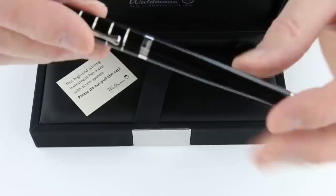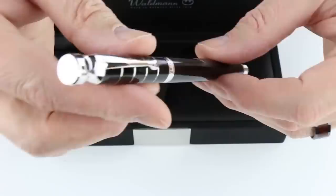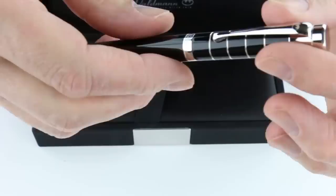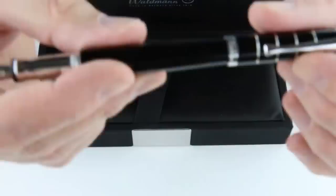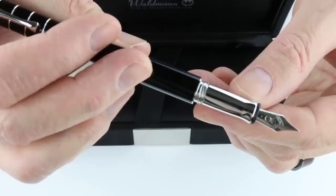Waldman pens use sterling silver on the metal of the pen, and this one also has a black resin — this is the black rings color. There are plain ring caps on both the top and the bottom of the pen. The Waldman logo is on the clip and the ring has 'Waldman' engraved with 'made in Germany' on the back side. Waldman pens are entirely 100% made in Germany and have been around for more than a hundred years, making good quality pens.